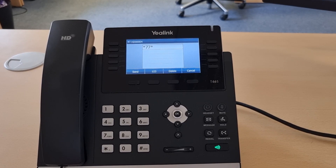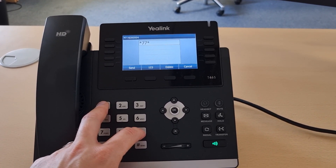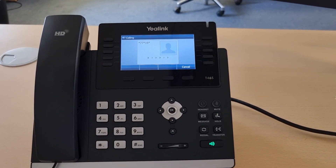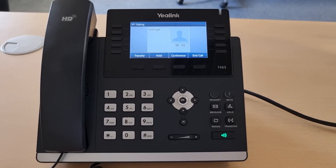Then you need to follow that with the extension number you want to sign in with. In this case it's 19, and another star, and you hit send — so it's as if you're making a call. The system then prompts: please enter personal identification number then press hash.